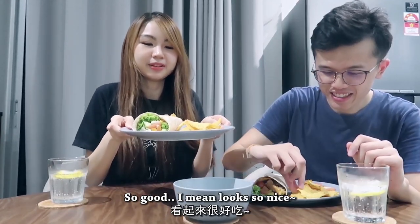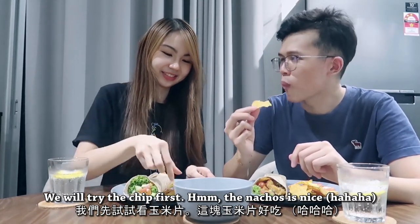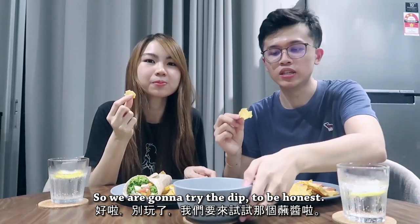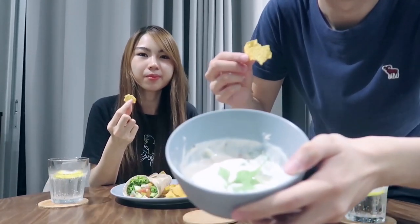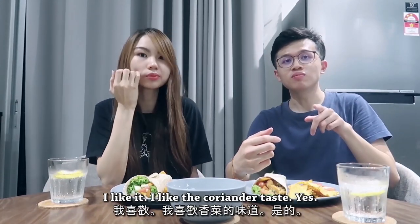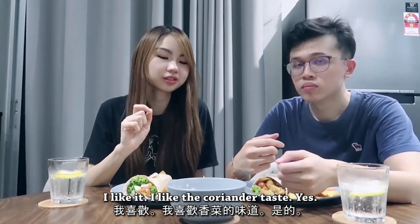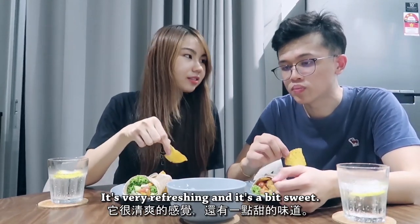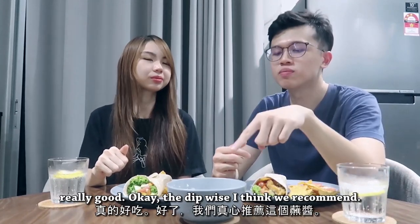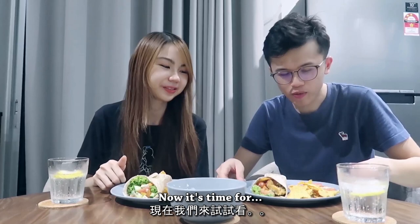It looks so nice! We'll try the dip. The nacho is nice, but that's not something we made — it's from a packet. So we're going to try the dip — this is how the dip looks. I like it! I like the coriander taste. It's very refreshing and it's a bit sweet and sour — apparently the yogurt I bought has sugar in it, but it tastes fine. The dip is recommended!